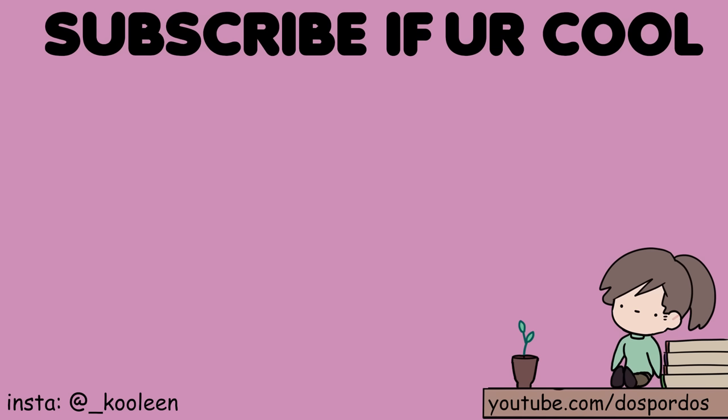Okay, cool! Thank you for watching, and thank you Squarespace for sponsoring this video. Watch this video next, and I'll see you there — stay cool!